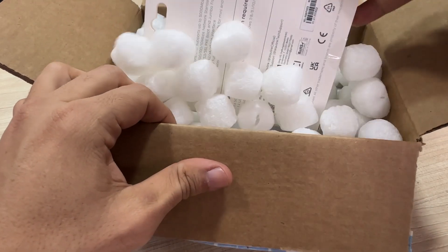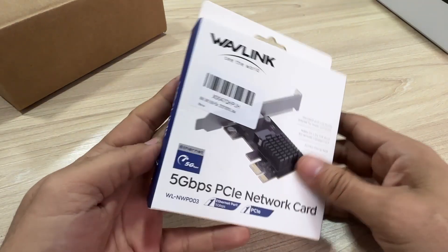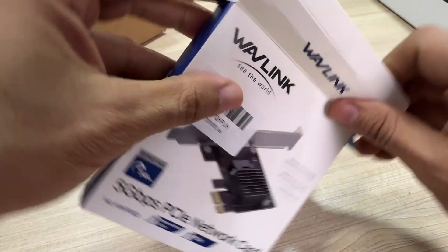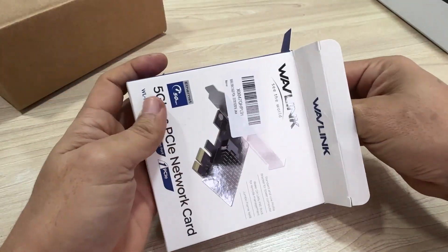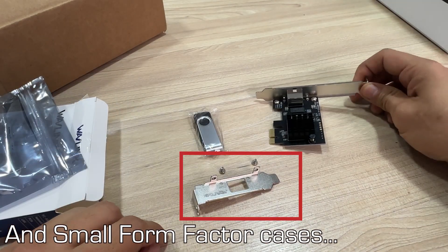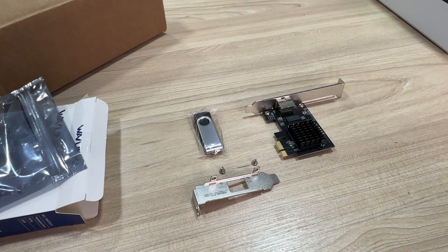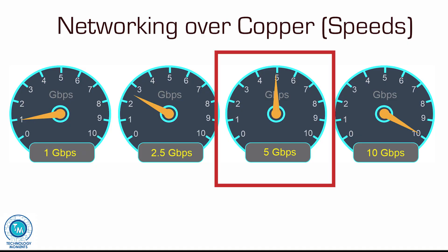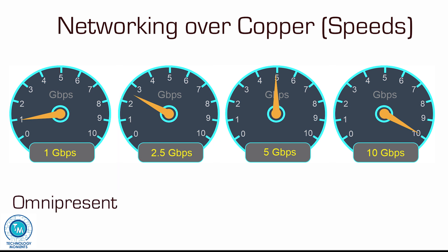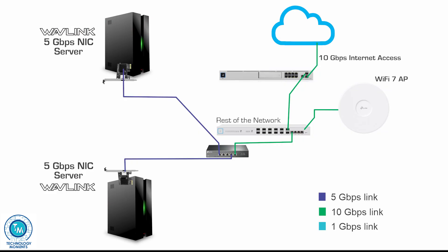We're going to use and share the experience we had with the WODLINK 5Gbps PCI Express networking adapter, compatible with all PCI Express ports and the most important operating systems. For those who may be new to this standard, simply put, it is 5 times as fast as the most common networking speed of 1Gbps Ethernet — so if you pair this adapter with the correct hardware, you might eliminate undesired bottlenecks.